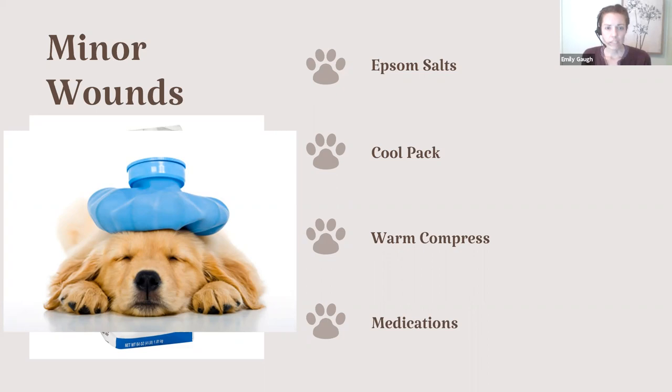A quick note about medications: unfortunately there are really no safe over-the-counter pain medications for our dogs and cats. You will find doggy aspirin on the market, but there are very few if any veterinarians who will recommend that for pain in dogs. We really recommend talking to a veterinarian before giving anything for pain. If your animal is prone to pain from arthritis or other issues, ask your veterinarian what you can have on hand that's safe for those times they overdo it, so you can give them something appropriate.